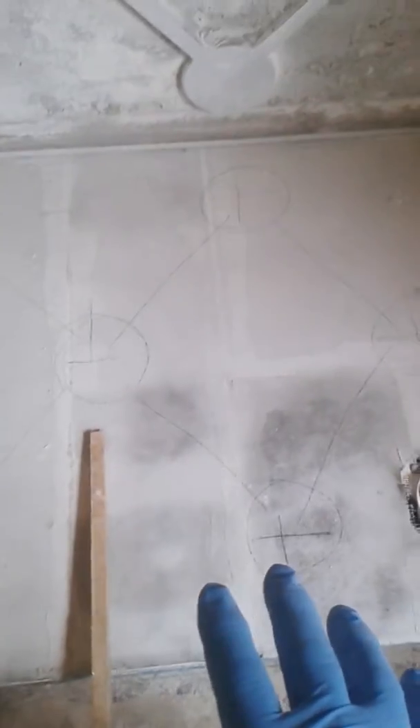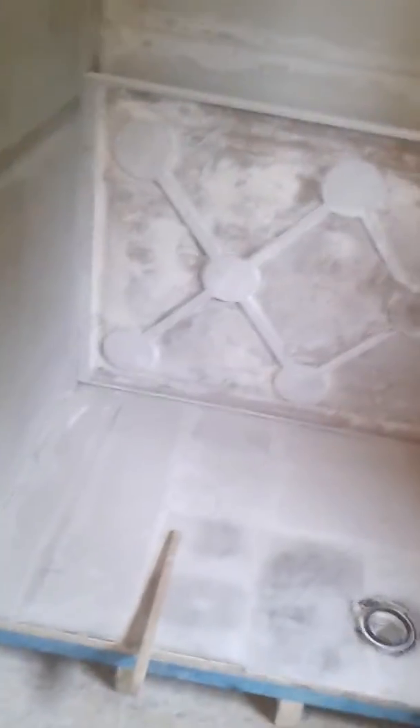The epoxy resin adhesive will actually stick and bed the tray solidly and properly, rather than it working loose in time to come. This is really how you should install a walk-in shower — completely waterproof before you even tile and then silicone. It's belt and braces, but I've never been called back in 15 years to a shower or bath that's leaked.